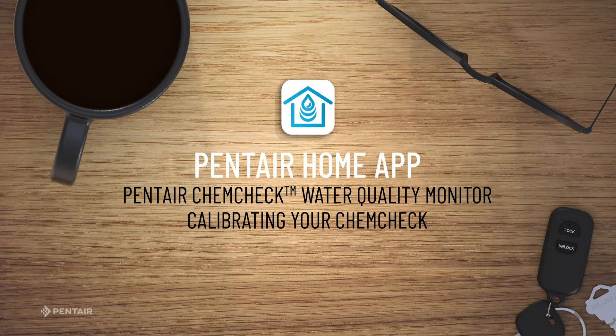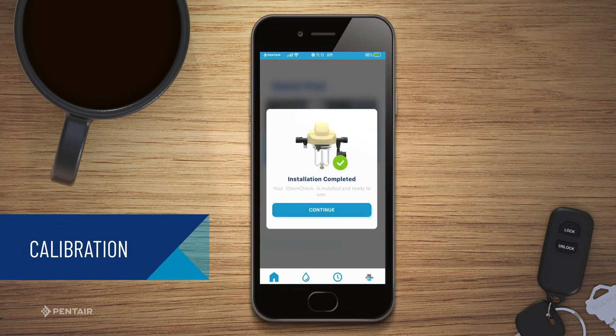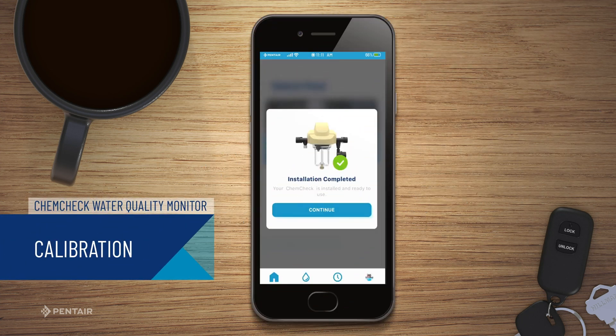Pentair Home app: calibrating your Pentair ChemCheck water quality monitor. After pairing the ChemCheck to your Pentair home account and home Wi-Fi network, you will be sent to the calibration screen.